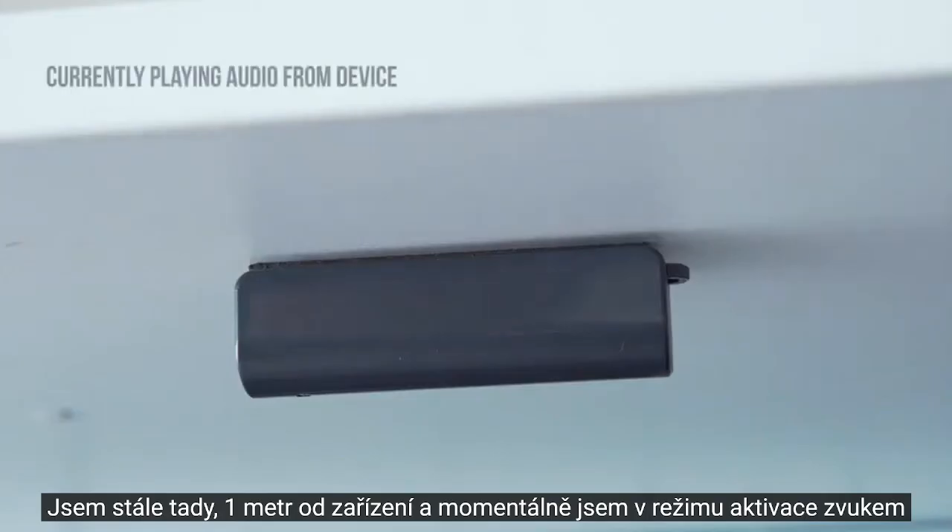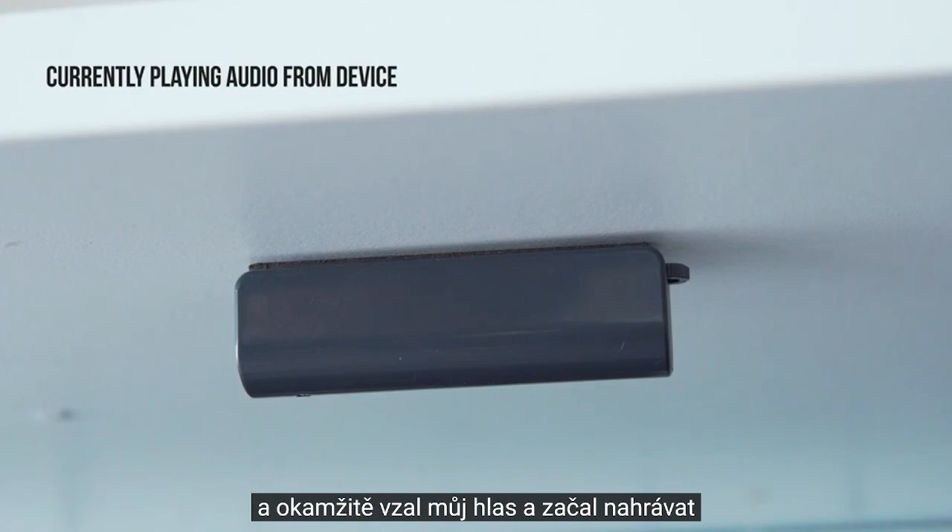This is what the audio quality sounds like. I'm standing about one metre away from the device, and I've currently got it in sound-activated mode, and it picked up my voice straight away and started recording.